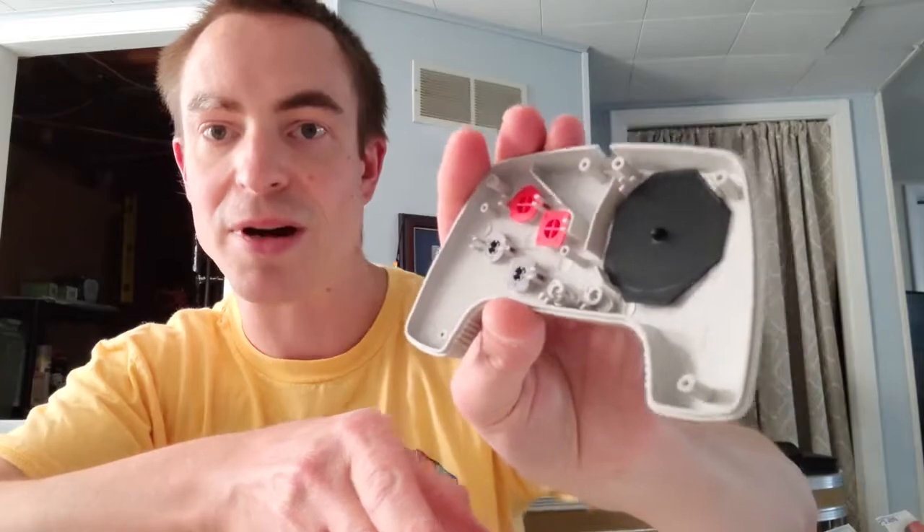All right, got all four buttons back in. I'm gonna use my tray to hold it up so they don't pop out. Start and select are the same — doesn't matter which one you put in where, they just slide in. There we go. We've got the new D-pad in. Now we just put these guys back — magnet side facing up. It's real simple.